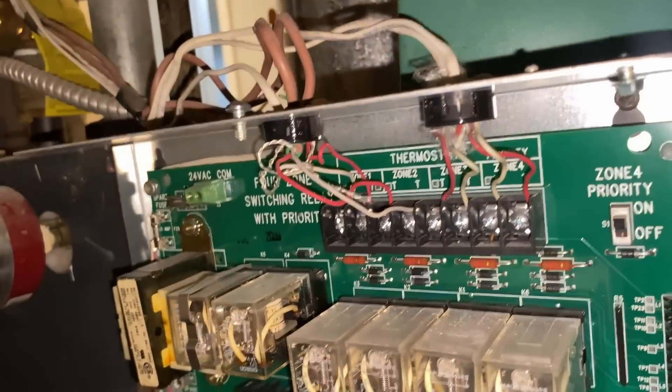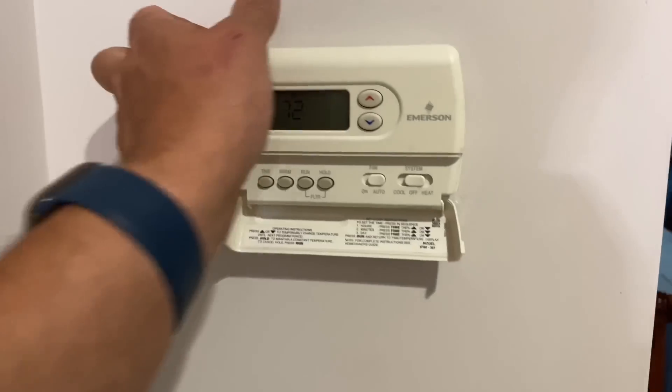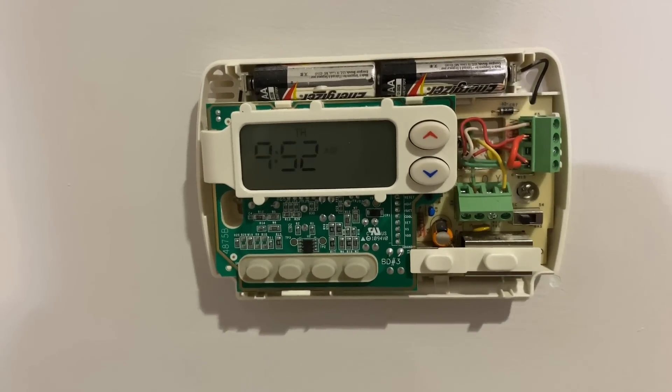By basically removing one wire the zone stopped. So now we have to figure out where our short is. Back to the thermostat — we need a tiny flat screwdriver.